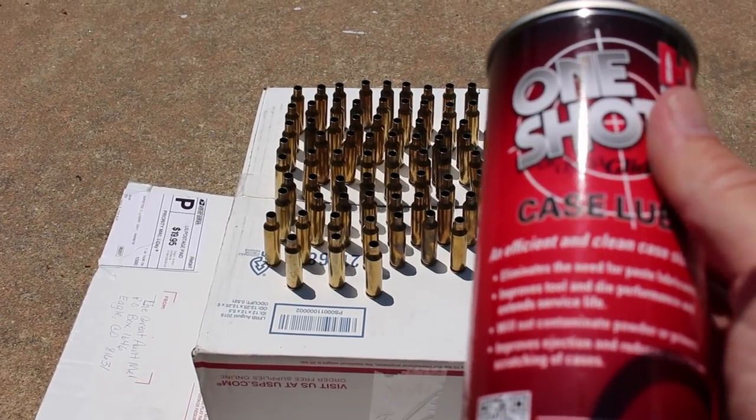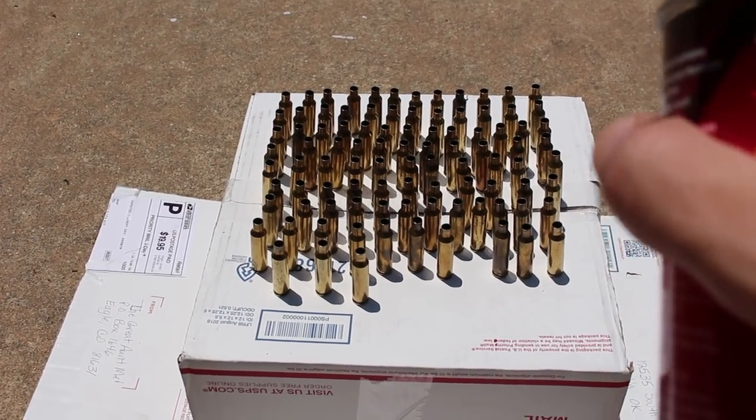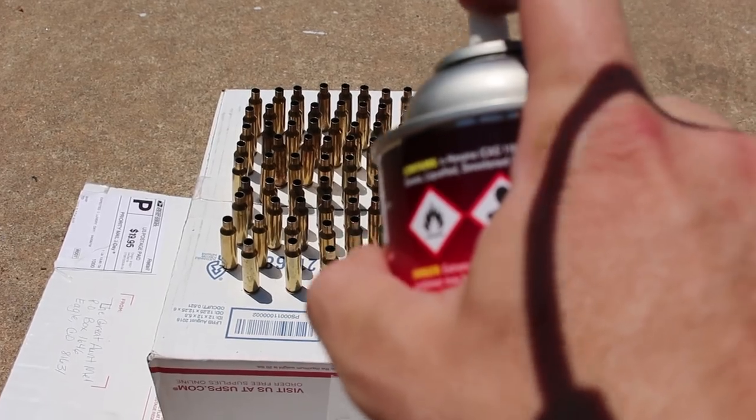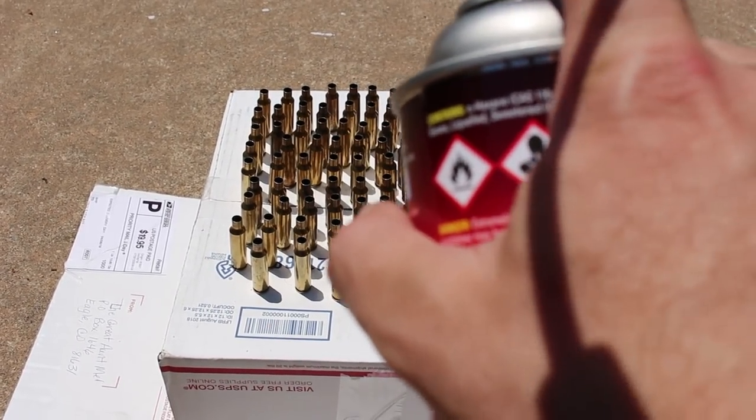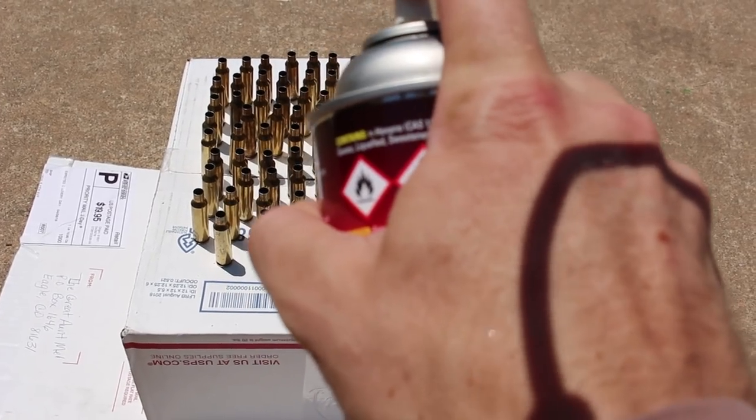They call this Hornady One-Shot, but it's really two-shot — you have to hit the case from two sides. As long as you get the correct angle, you have to shoot downward at about 45 degrees, because you not only want to get the outside of the case, you also have to get the inside of that case neck as well.